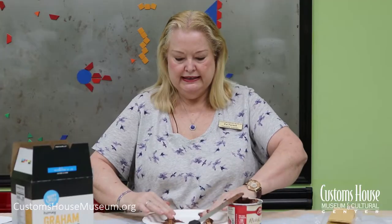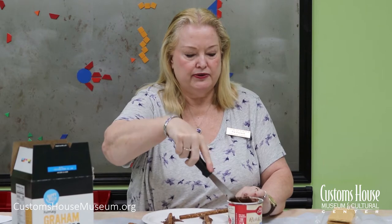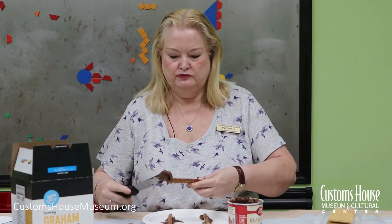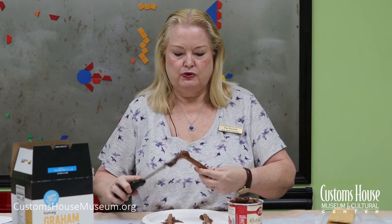We're going to stick that down on the plate, and just like the log cabin that we have in the museum, we're going to start to alternate the tree trunks — or in this case the pretzel logs — as we build up our walls. We're going to use the chocolate frosting at the corners to be like a glue to hold it together.